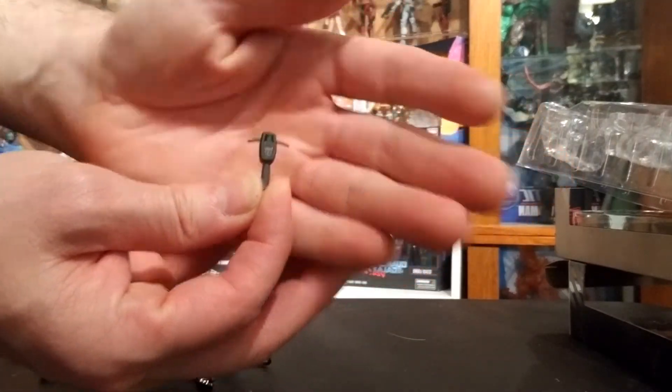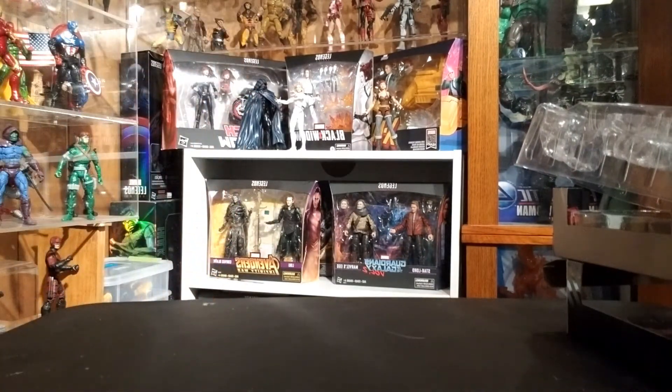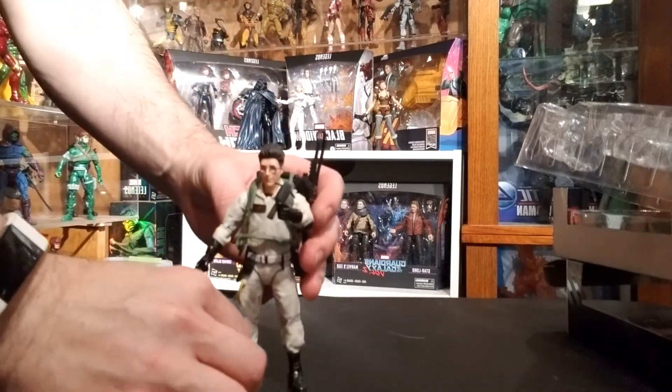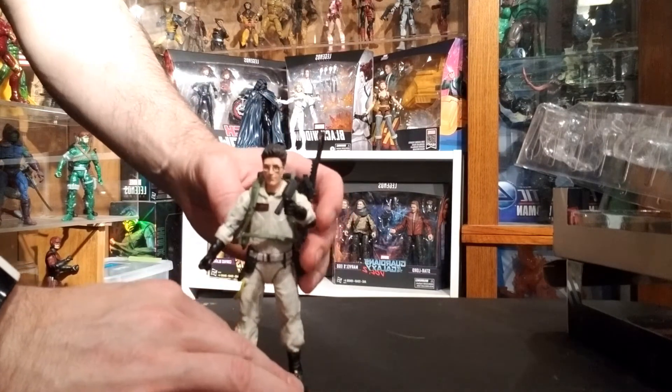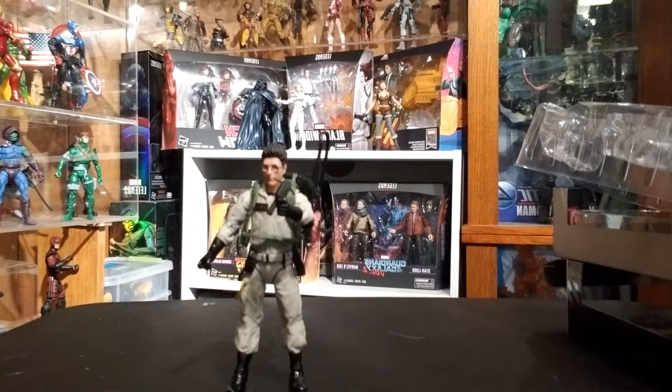Here's a closer look at the PKE meter — a lot of detail. They did a great job on it and it fits really nicely in the hand. I did notice the wands don't want to go into the second hand; they can go into the firing hand, but if you're trying to do an action pose with the second hand, it's really difficult to do anything other than just resting it on that hand.